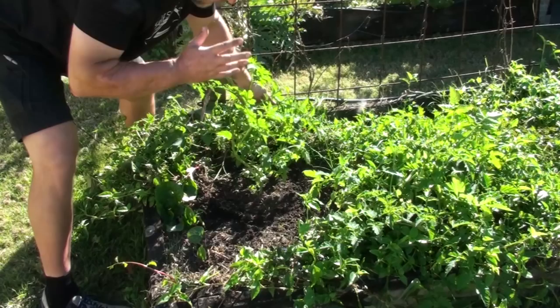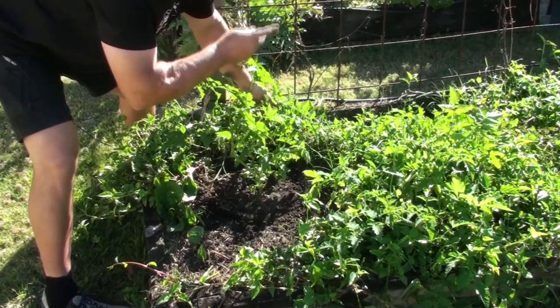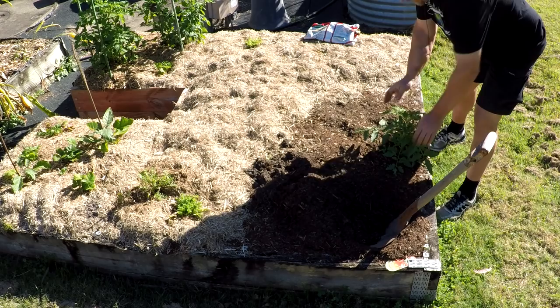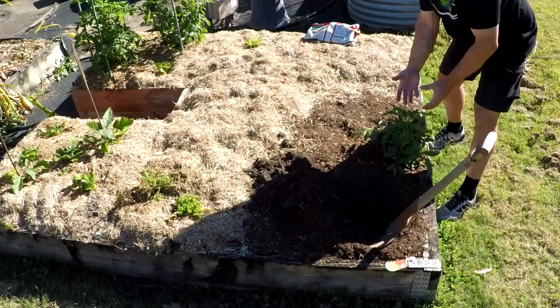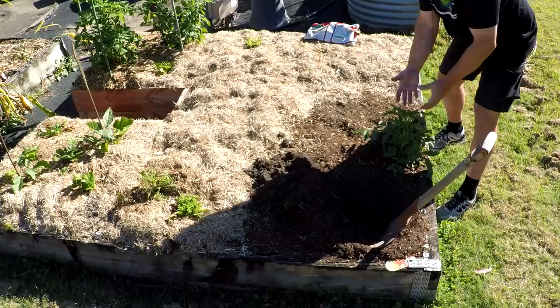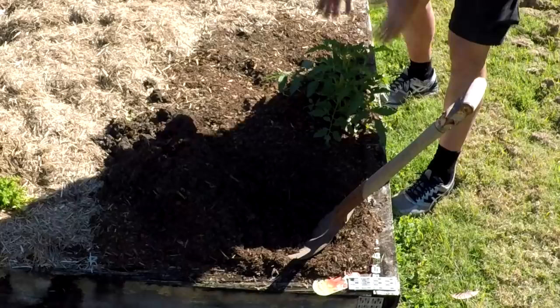I want to put it about a metre away from this current tomato plant. This one here is self-seeded too - it looks like it's going to be a tigerella tomato, which is one of my favourites because we grew tigerellas here a few seasons ago. I'd say this is a seed from one of the fruits that fell off. It looks very healthy. So I'll dig the hole in this corner.